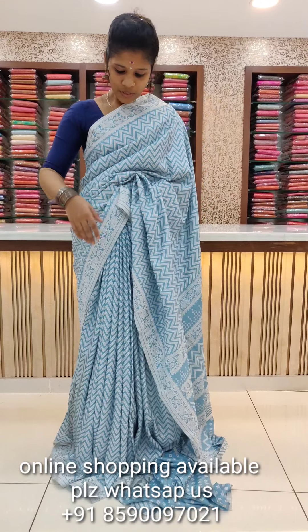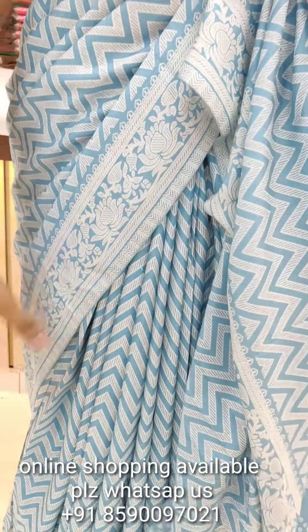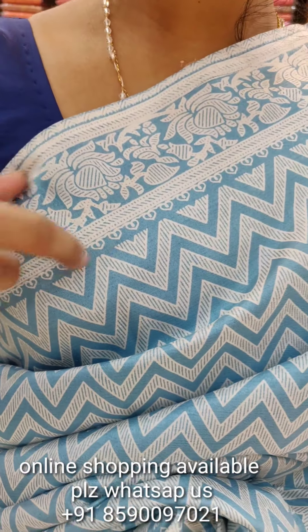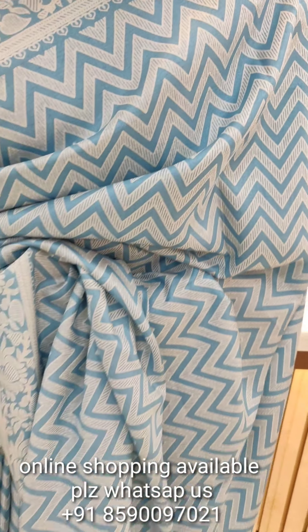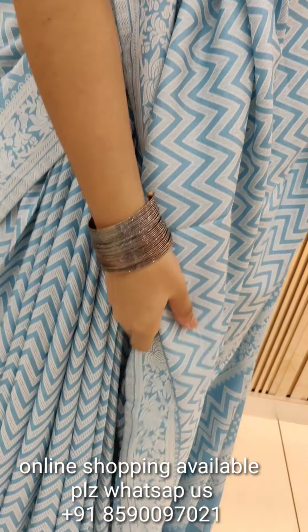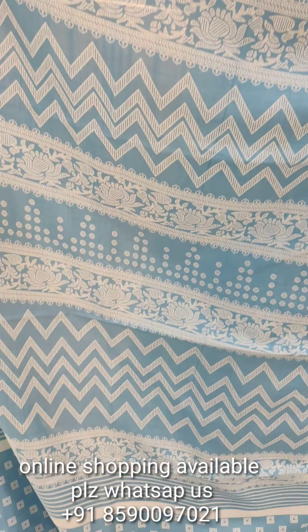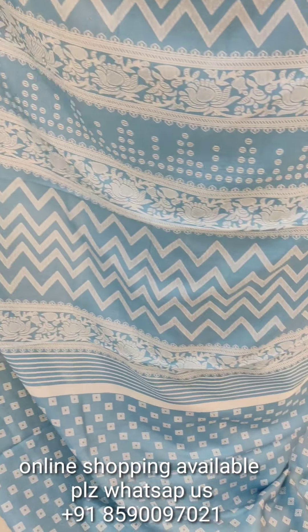This is an ice blue shade in the first color. We have a zigzag design. We have a side border with a small flower design. We have a small body with a small flower design. We have a mini design with a small flower design.